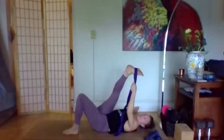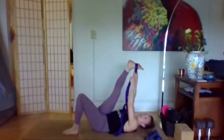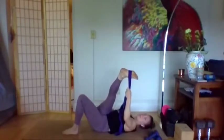Take that leg slightly across the body, so now we're getting more into the outer line of the leg, the IT band for example, through the hip. Then come back to center. We'll do that one more time — inhale, strap in the right hand, open the right leg out. If you have a wall, don't be shy about using it. Exhale to center, strap in the left hand, inhale take it across the body again ever so slightly, exhale back to center.